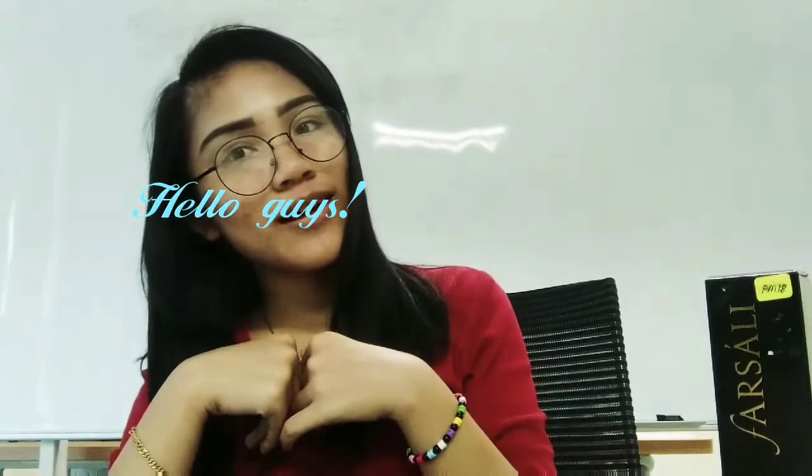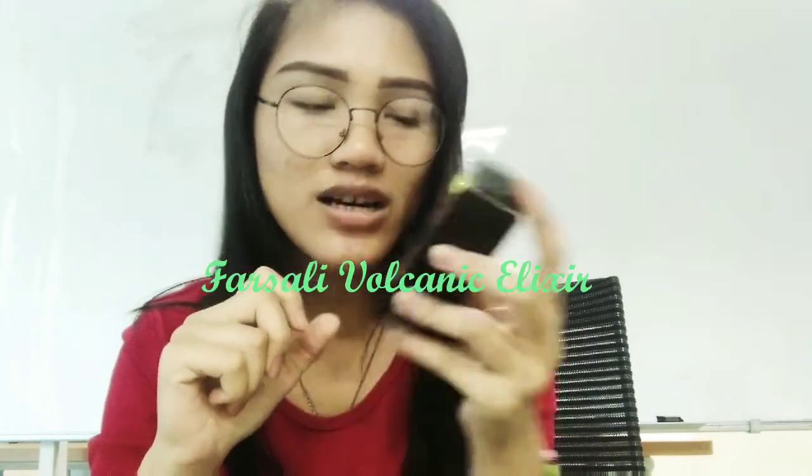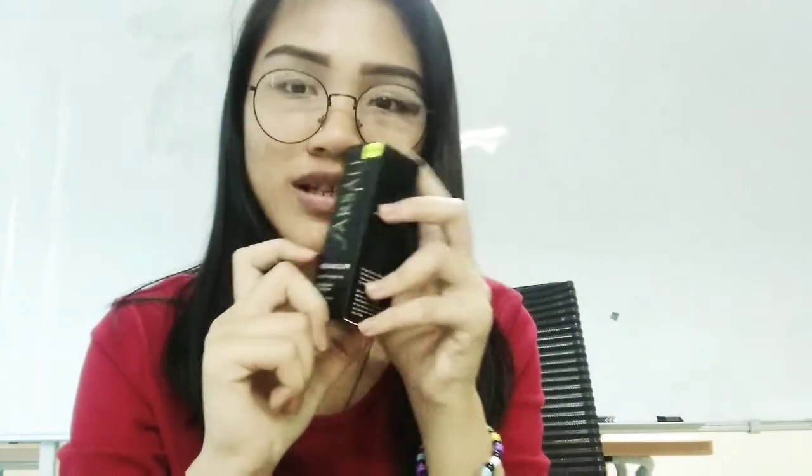Hello guys, what's up! Today I want to tell you a little bit about this product — Farasali Volcano Analyzer Polynesian Water Oil. Okay guys, let's start.